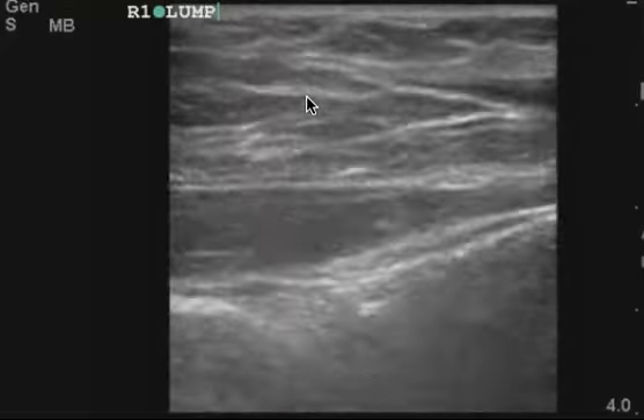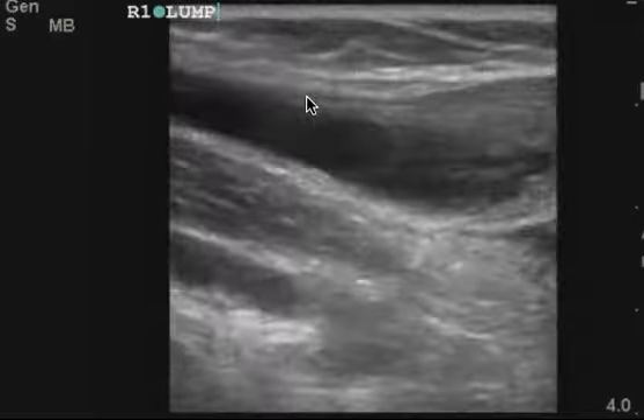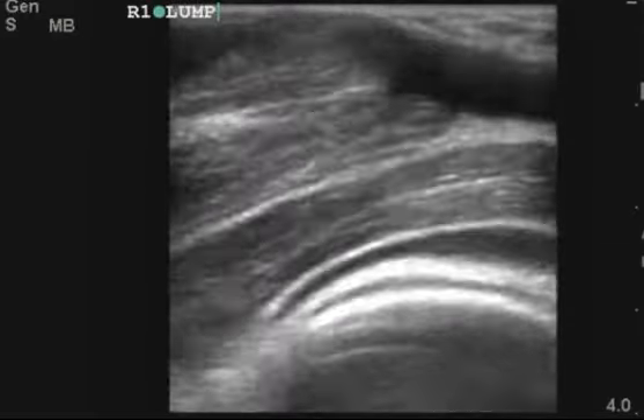This is what a muscle tear can look like. This is also similar to what a tendon rupture looks like. I hope this helps. Let me know if you have any questions. Thanks.